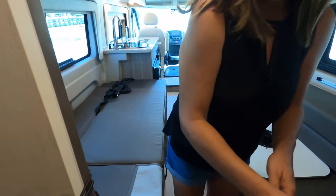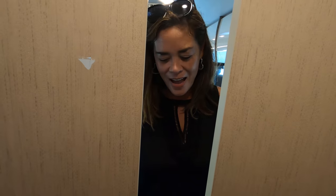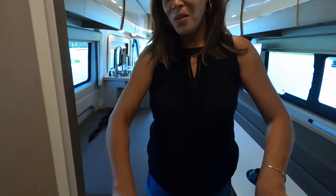I really like this pocket door — actually there are double pocket doors, which is very beautiful. So it goes this way and closes off completely. Super cute.